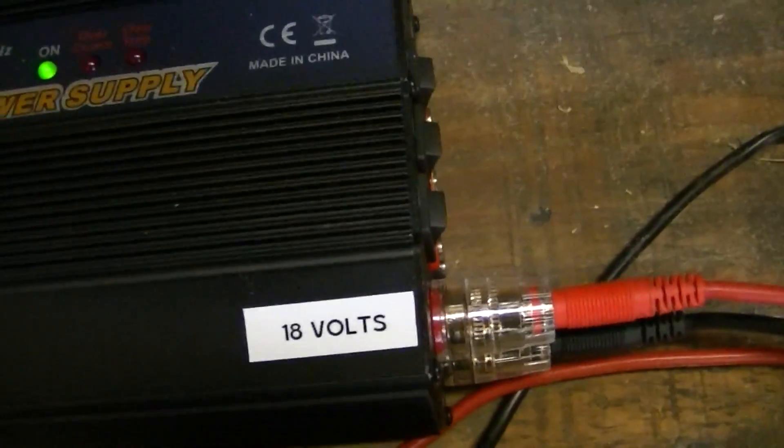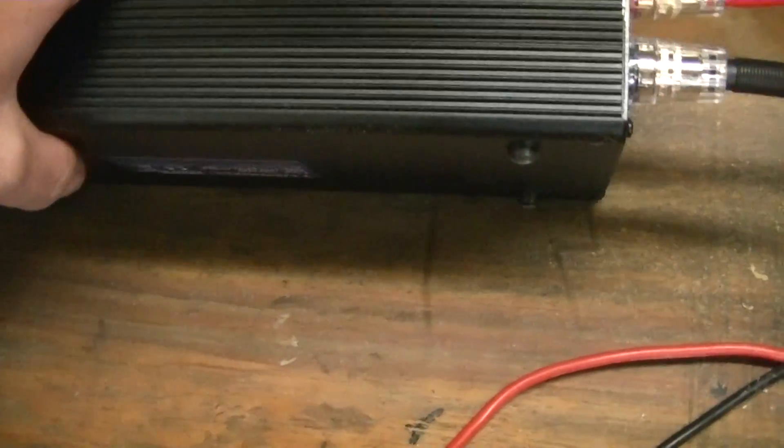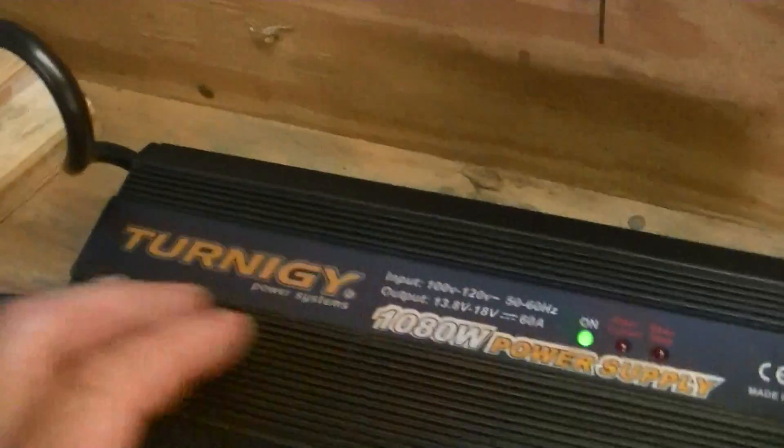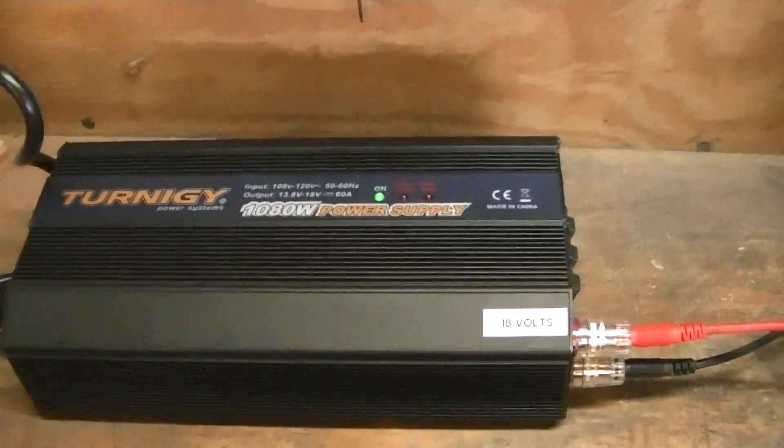That's about the only thing I find annoying about this power supply. It cycles, it's kind of annoying, but it's cheap enough and you can learn to live with it.